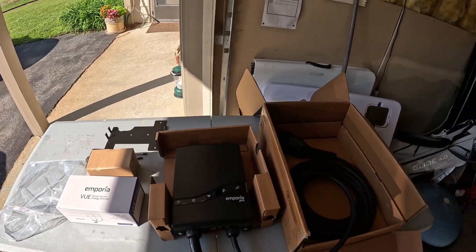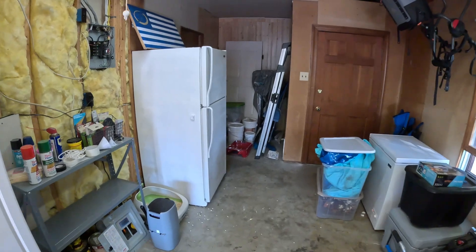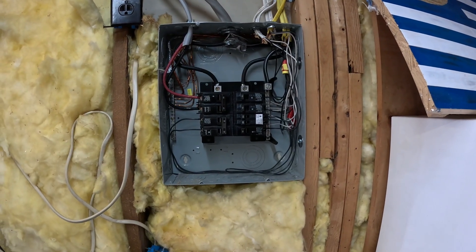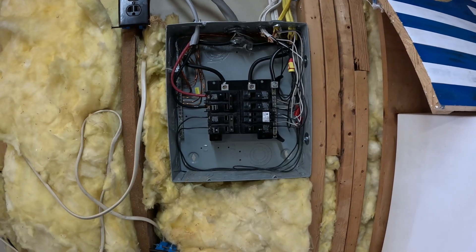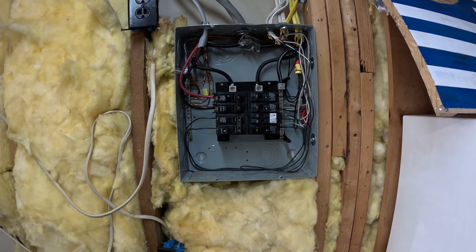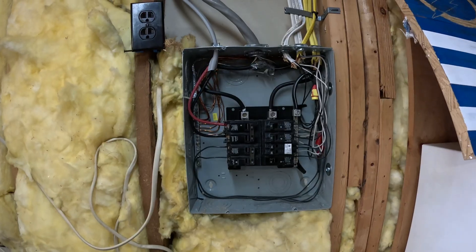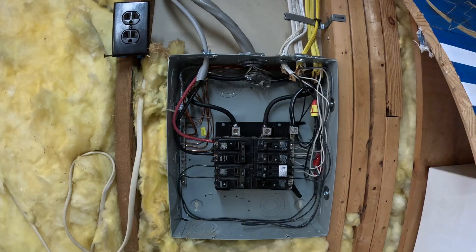So what this is going to look like — we're going to take you over here to the panel. This is our sub panel. We're going to be taking that lower left-hand breaker out; that's not used anymore. That's an old heating circuit. We're going to be abandoning that in the cabinet, wire-nutting it off, and using that spot. Then our clamp-on ammeters are going to go on our incoming wire to monitor power.